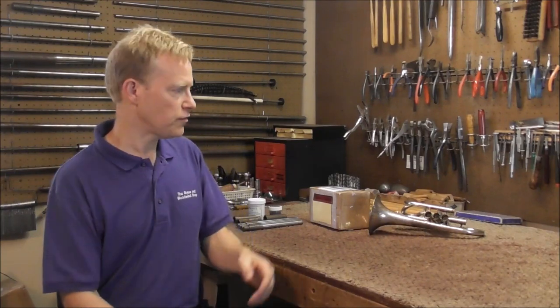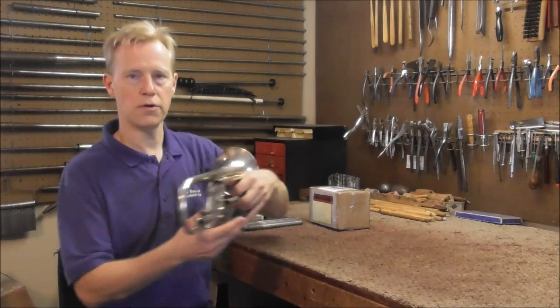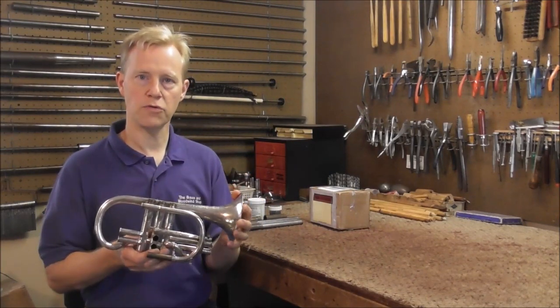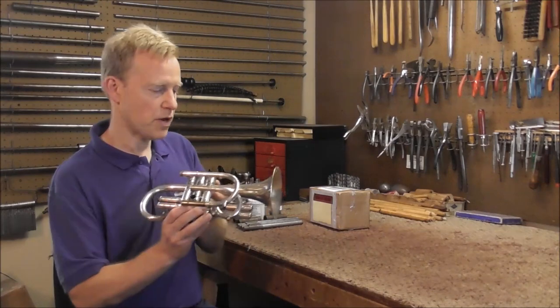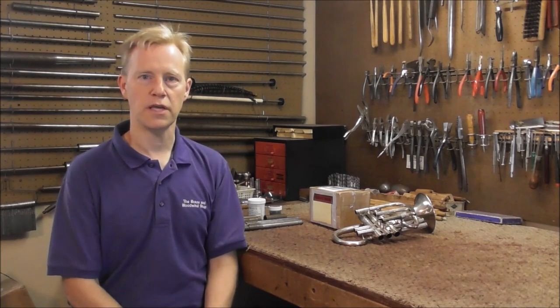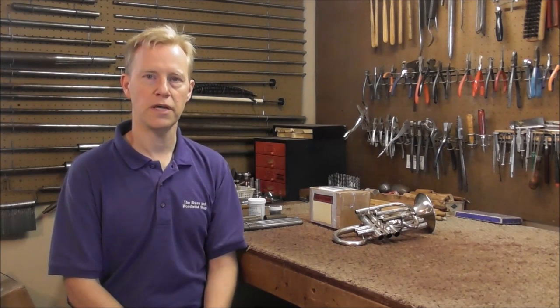Welcome to the brass and woodwind shop. Several months ago I got this distant cornet in my shop to repair. It needed a full overhaul. Most of the work is already done on this, but I had problems plating the valves. So after much trying and experimenting, I decided to just send the valves to Anderson Plating and get them plated there.